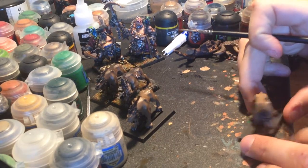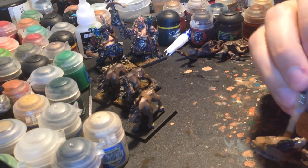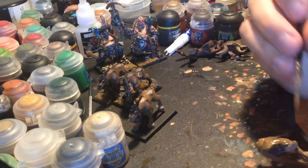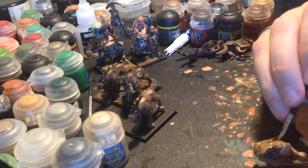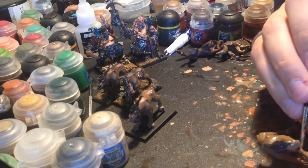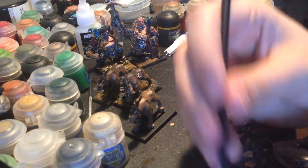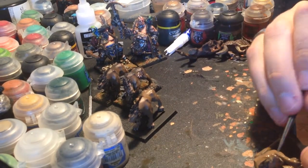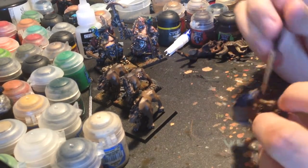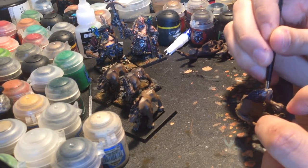The base coats on these guys are pretty much done. I'm looking at them and I don't see many spaces or anything left. I've certainly got some work to do on the manes. I do all the hair of the model in Rhinox Hide. Rhinox Hide is a very dark brown and it has a little bit of a reddish tinge. You can see if you water the Rhinox Hide down that it does in fact have like a mahogany or purple to it.